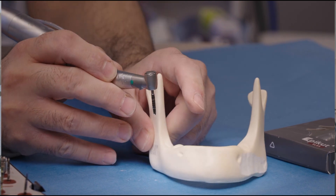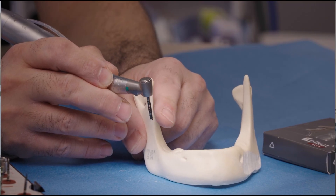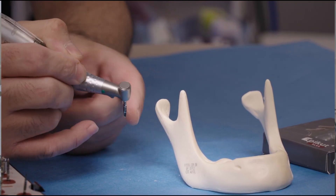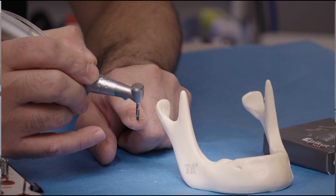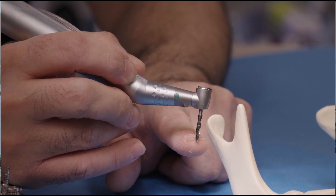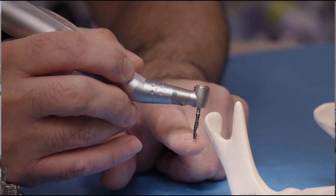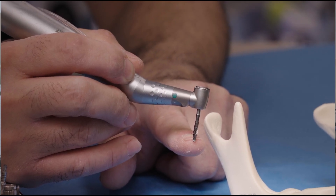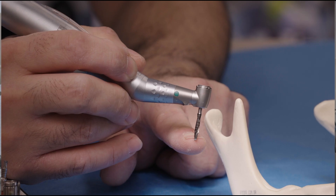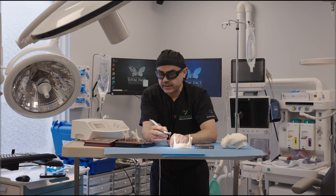All of these drill bits have different markings, meant to indicate different depths. The first is 5 millimeters, then 6 millimeters, then 7 millimeters, then 8.5 millimeters, then 11.5 millimeters, then 13 millimeters, and finally 15 millimeters. These are the different depth markings for this particular implant system.